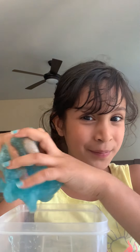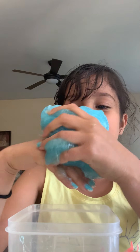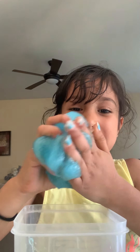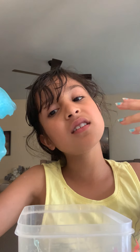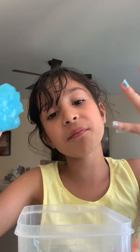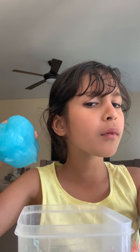Soon I'll do lots of slime videos! But first, my birthday is coming up — one month away, June 9th. My dad is gonna get me a huge slime kit from Amazon online, and he's gonna give it to me. It's $29.95 — almost $30.